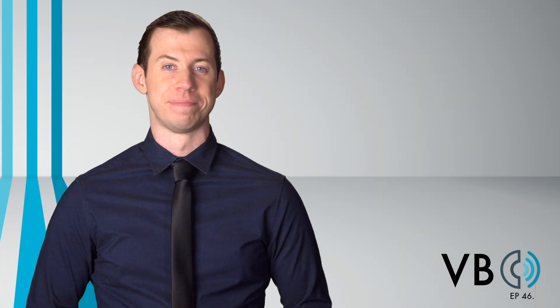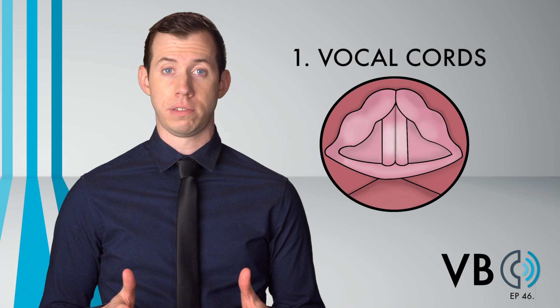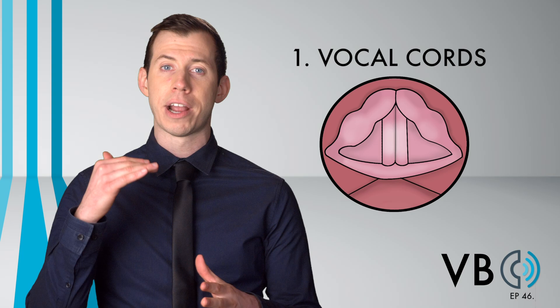Component number one: the vocal chords. Let's begin talking about his pitch. For most of his speaking, Chief Wiggum has a pretty neutral pitch. There are times, however, when he will break into a higher pitched head voice. 'Gotta learn a lesson, Lou.'